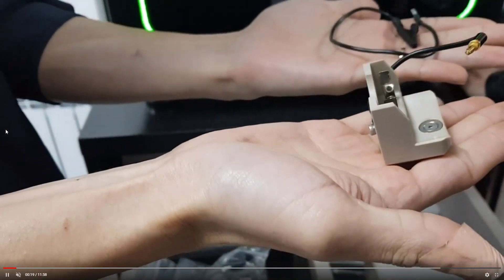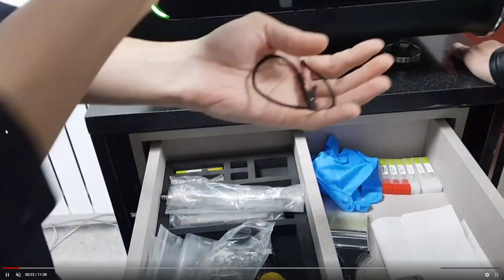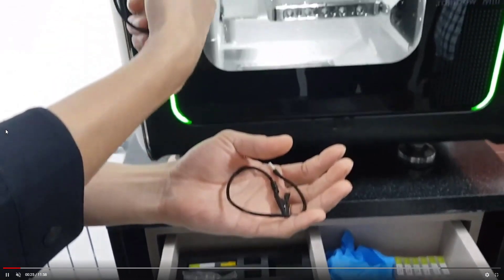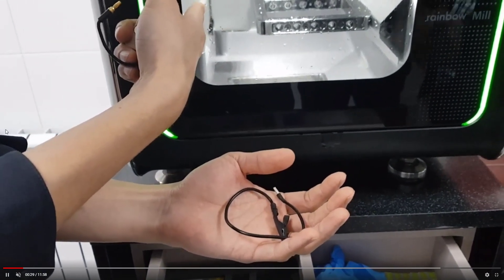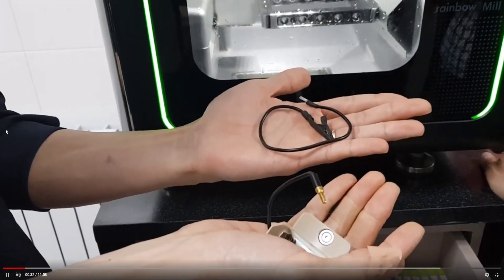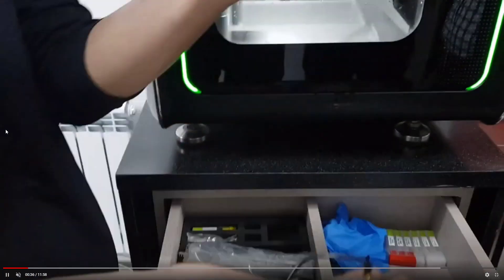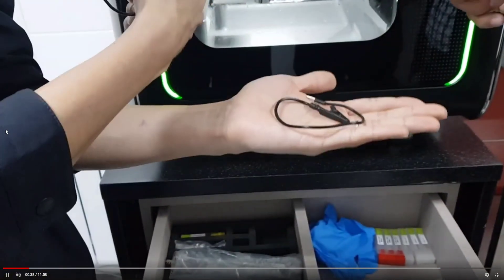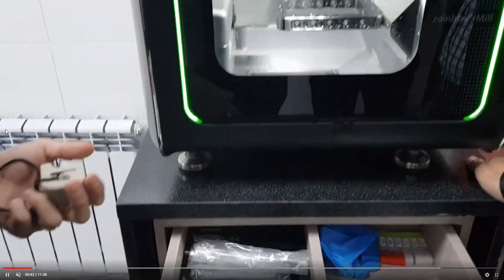For auto calibration, we need two accessories: the auto calibration cable and adapters. The third item is the calibration tool. The calibration tool is placed in tool pocket number eight. Remember: you need the accessory cable, adapters, and calibration tool.